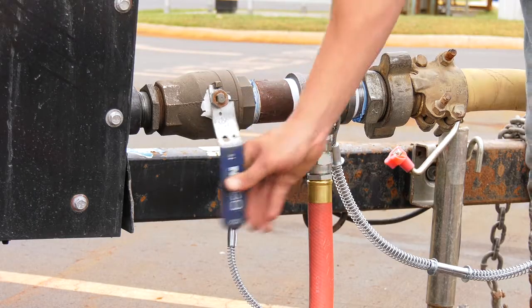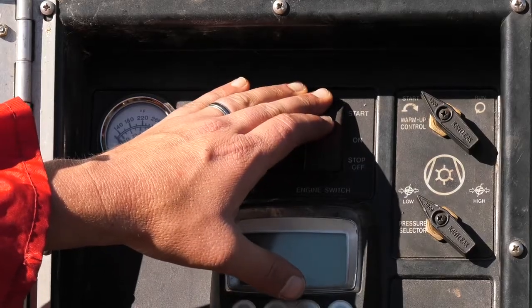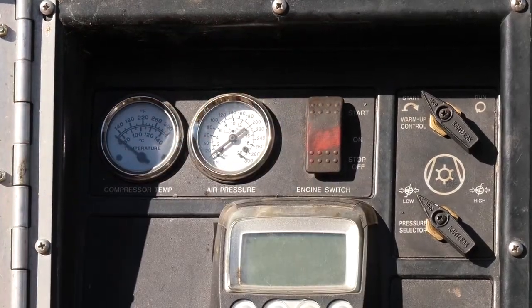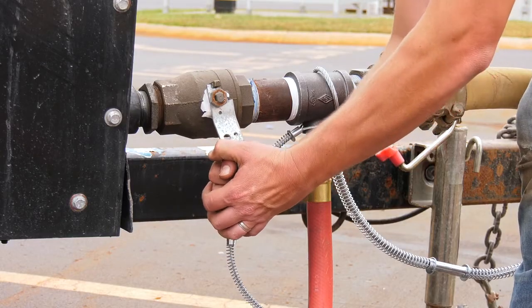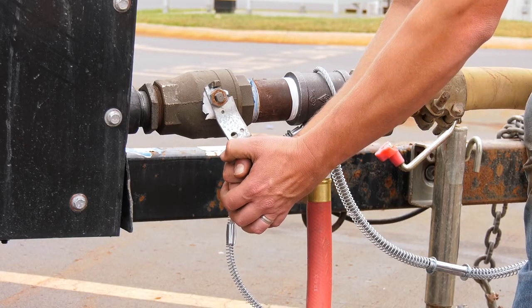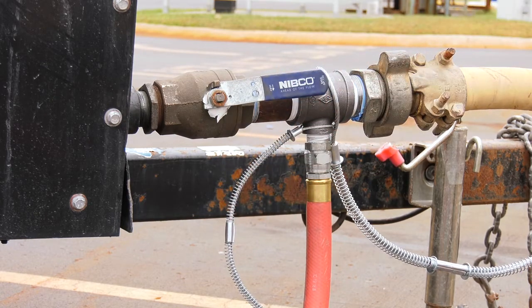Close the air valve on the compressor. Start the compressor following the instructions that came with it. Allow the compressor to warm up to operating temperature and pressure. The pressure must be more than 50 psi, but no more than the blast machine's rated pressure. Slowly open the compressor air valve to pressurize the air supply line. Listen for noise that indicates any open lines or leaks.